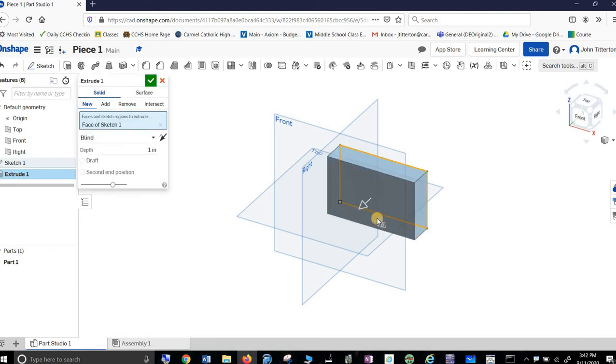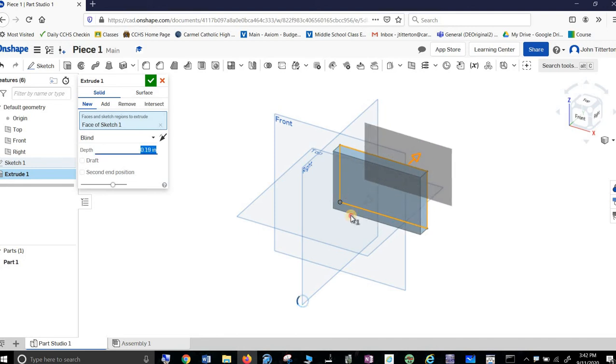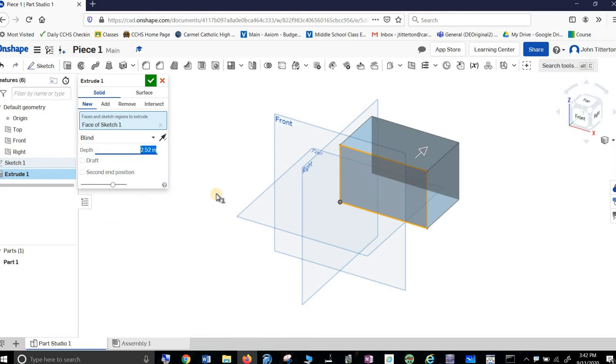I'm done with that so far, and then I'm going to extrude it. I don't care if it extrudes forward or back — it doesn't really matter. If I did, I could always grab that arrow and drag it the other way. What I want is for it to go 2.5 inches, and I'm reading off the diagram as we go here.